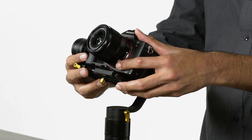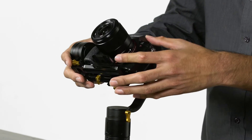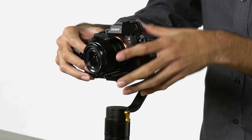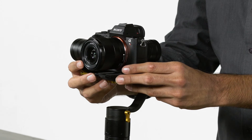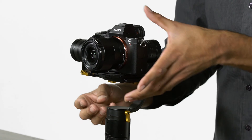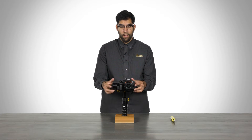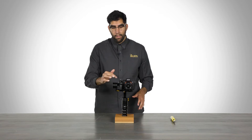Right now you can see the camera is falling back, so we are going to have to make another adjustment. Since the camera is falling back, we need to slide the camera forward — we re-open the center knob that controls the quick release plate and slowly push the camera forward until we are balanced. It looks like we found a balance. Now that we have everything locked down, we have our side-to-side roll axis balanced and our front-to-back pitch axis balanced. But we are not done with this motor or this axis.